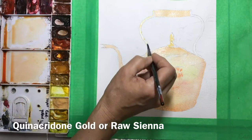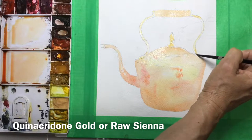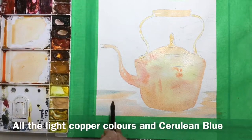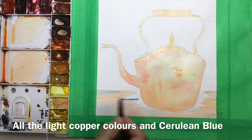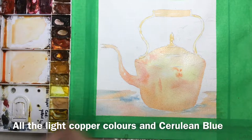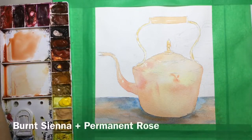For the brass handles I'm using a more yellowy raw sienna, or you could use quinacridone gold. I need that layer to be dry before working on the second layer. While waiting for it to dry, I put some of those copper colors on the tabletop, along with some cerulean blue. Off camera I put a very light wash of cerulean blue around the kettle, with touches of hooker's green — so the green will complement the reds and the blue will complement the orangey browns.